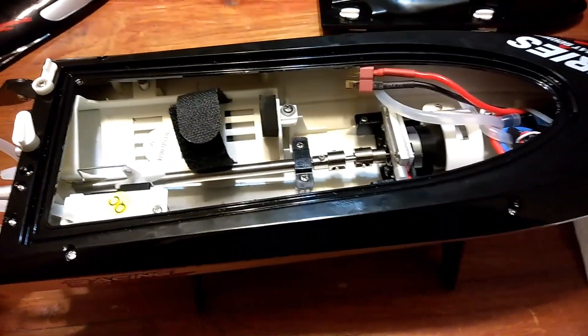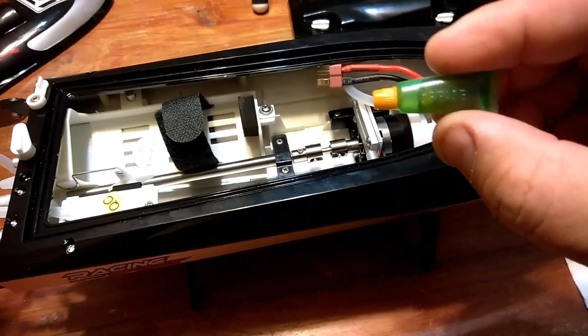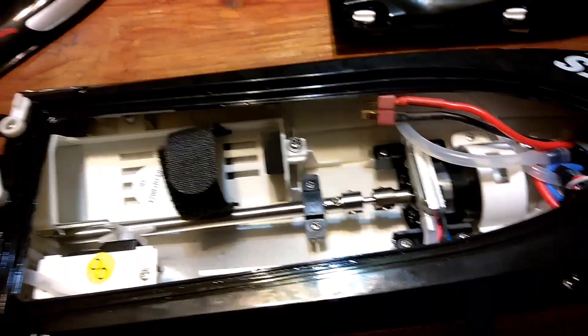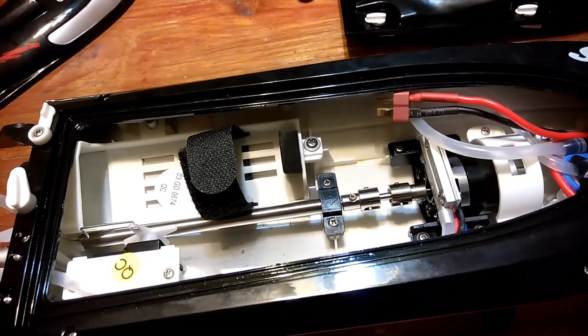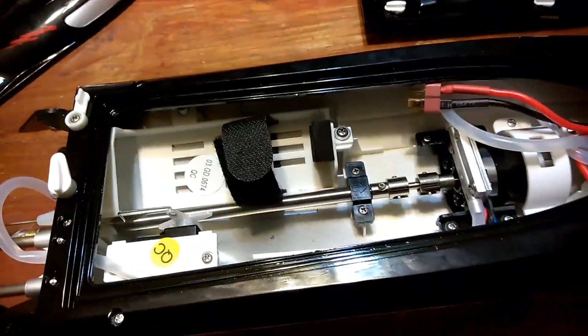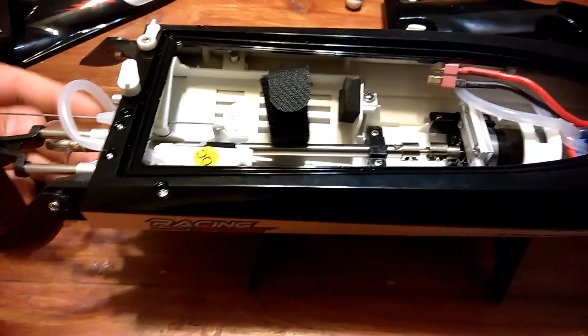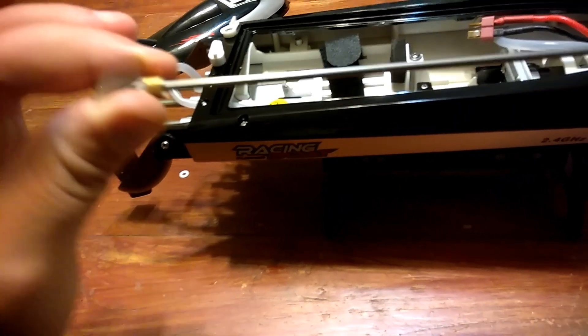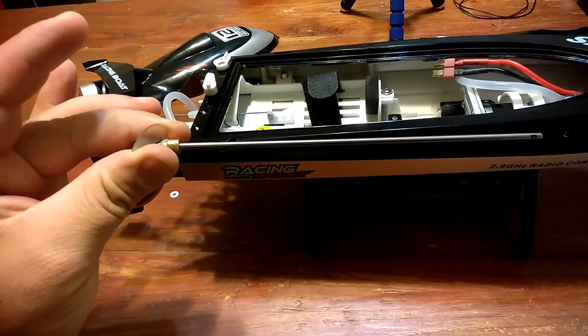They say before you go out for the first time you should put some marine grease on there, which luckily they supplied us with. I've already loosened up the nub here on the shaft of the dog bone right there, so I should just be able to grab the propeller and pull the whole shaft out — and there you go. It has not been greased yet, so let's go ahead and grease this up.